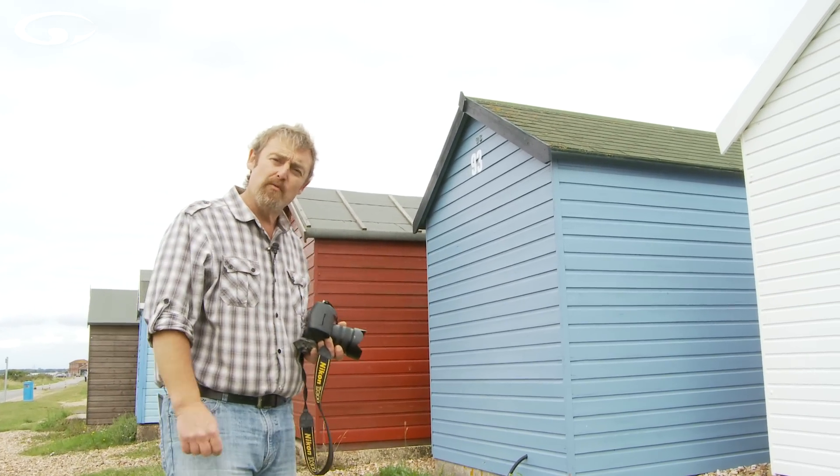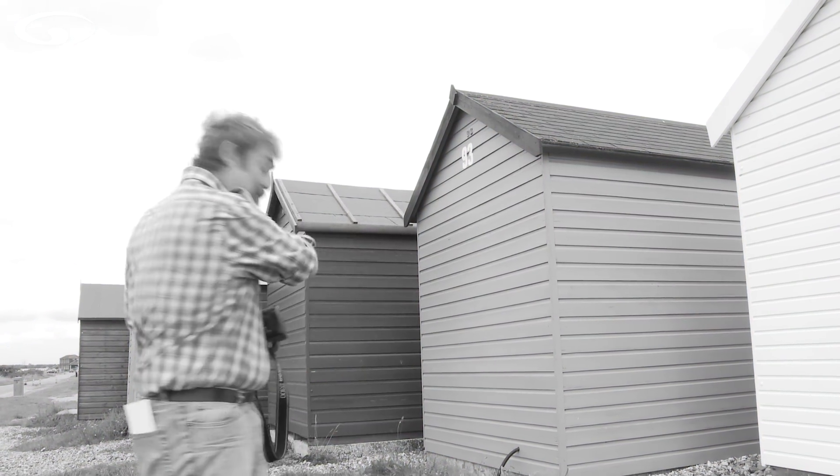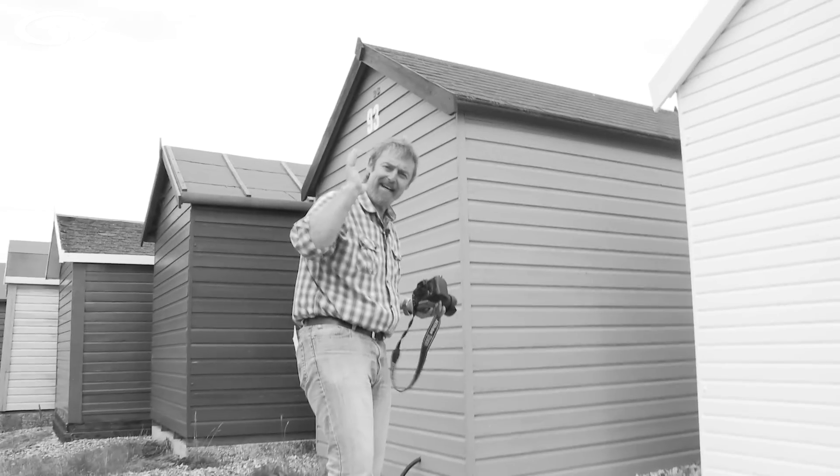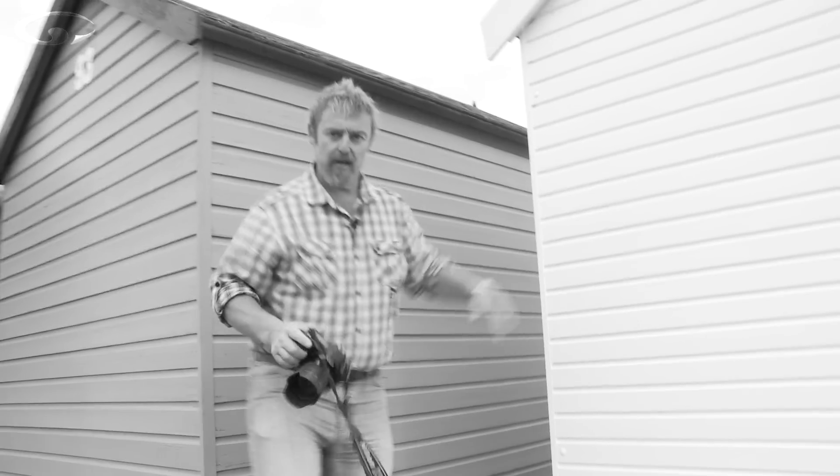Let's just stroll back into the world of fifty years ago and go black and white for a moment. Not that that matters, because we're thinking in tones now. Do you reckon that's mid-grey? Bit of a no-brainer really, isn't it? That hasn't really changed since we were in color.